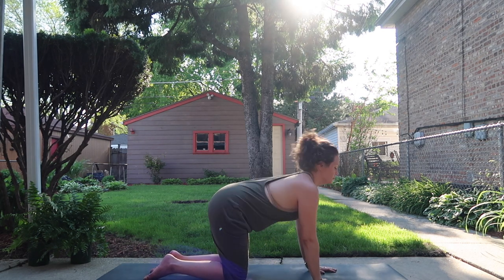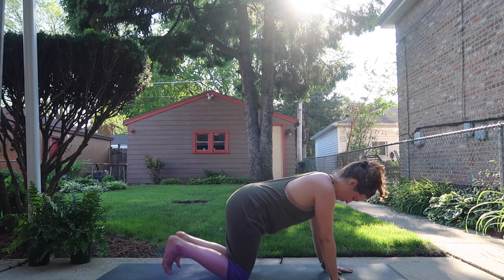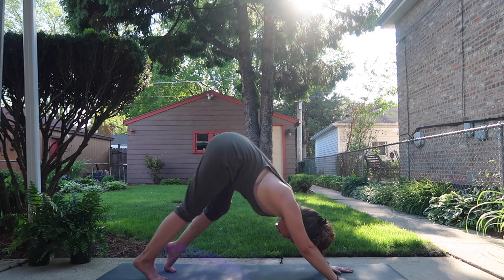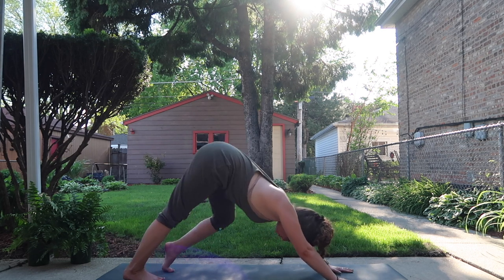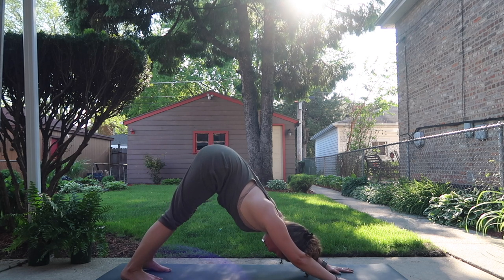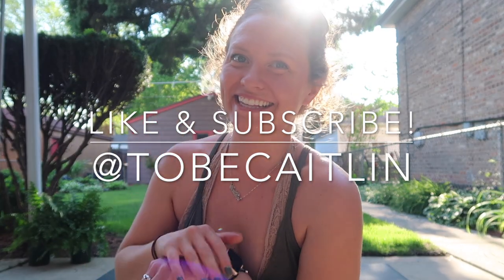Tuck your toes, lift your hips. I like to pedal the heels. You may enjoy pulsing the chest, pressing into the palms, and enjoy the length in your spine. And with that, we are done. Thank you so much for being here today and practicing — rather, stretching — with me. If you enjoyed today's video, please give it a like and subscribe to my channel so you never miss a new video. Be kind to yourself, be kind to others, and I will see you guys soon. Bye.